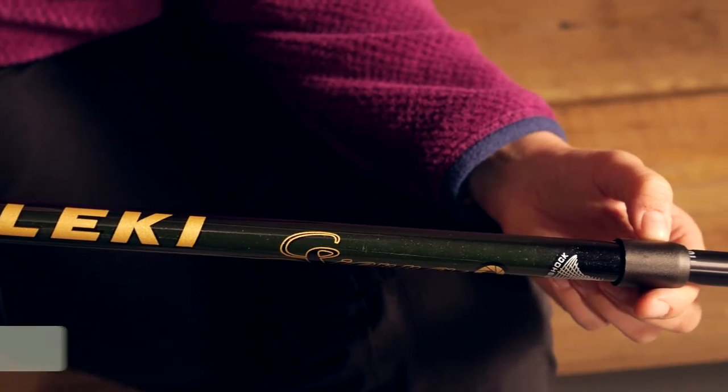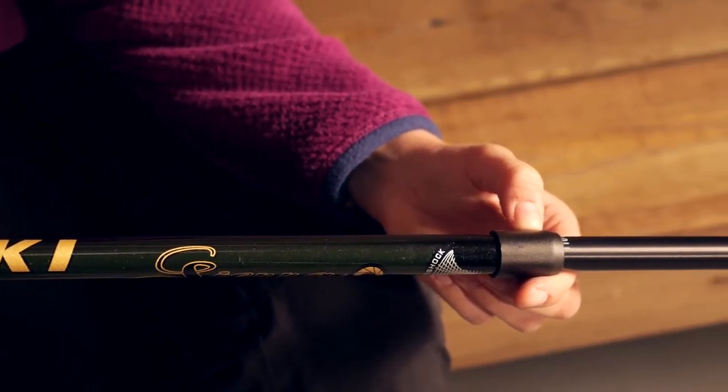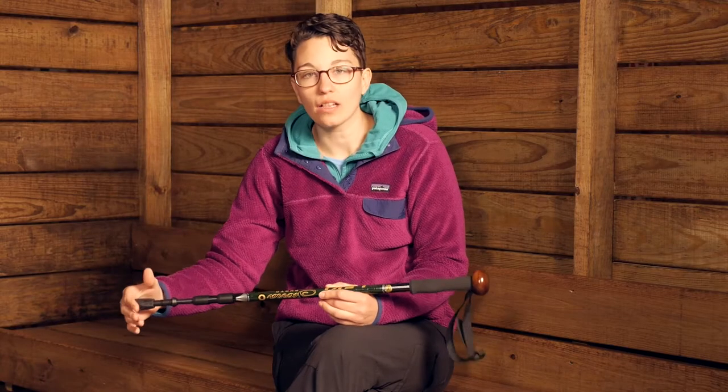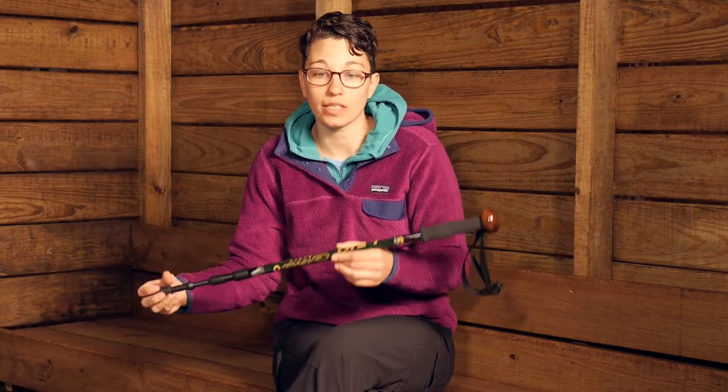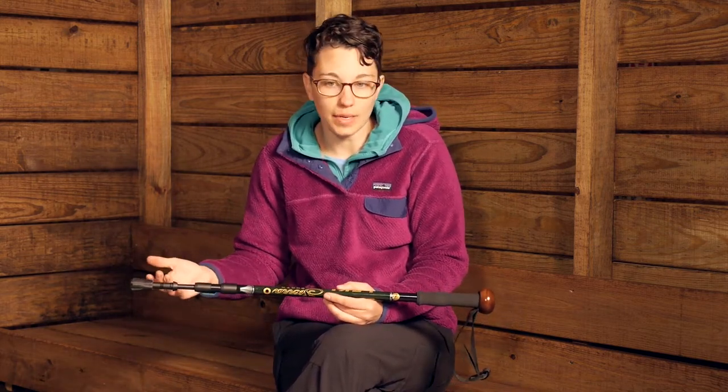Delivering reliable and stable performance, the Lakey Sierra Anti-Shock Walking Staff is perfect for folks who are looking for a fully featured walking staff that has anti-shock. This is a three-section pole, so you have a lot of adjustability, but it also telescopes down to a pretty small size. When it is all the way compressed, this is about 30.7 inches, and you can adjust it all the way up to 57 inches, or about 145 centimeters.